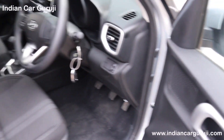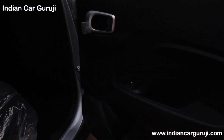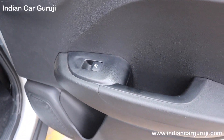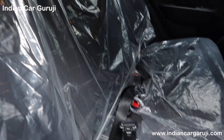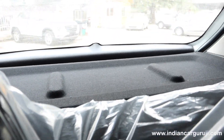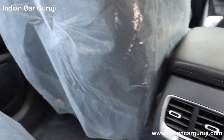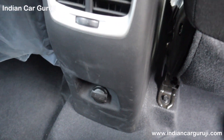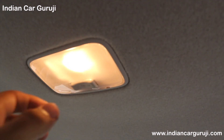Checking the rear seat features and interior fit and finish quality: the rear door has a child lock, metal inside door handle, non-illuminated power windows, armrest, bottle holder, and rear passenger speakers. The rear seats have headrests, big size cushioning, a parcel tray, chauffeur armrest, seat back pockets, rear AC vents, and a 12V charging socket.